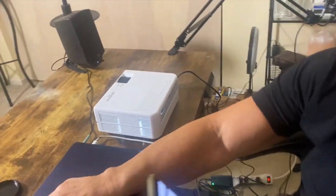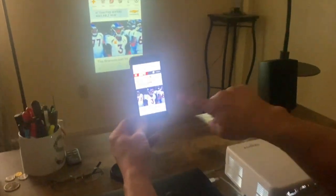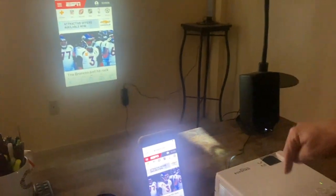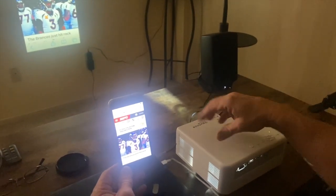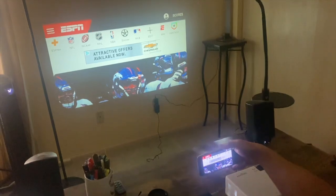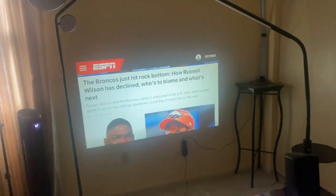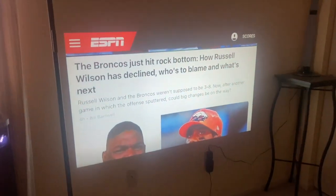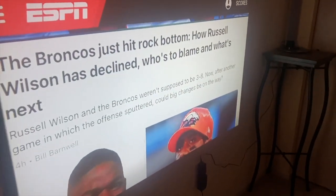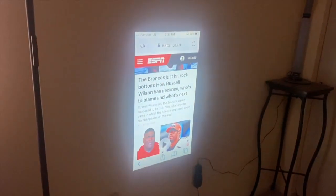The best thing is it works really easily. I'm going to show you that I am screen mirroring right now — you can see on my phone it is actually wirelessly connected to this projector. If I turn it sideways, it's going to go just like that. You might not be able to tell the clarity, but that is an extremely clear, very bright, very well-defined, high-definition picture.